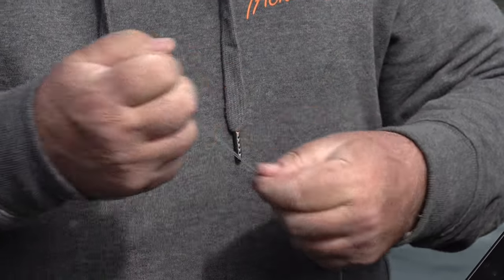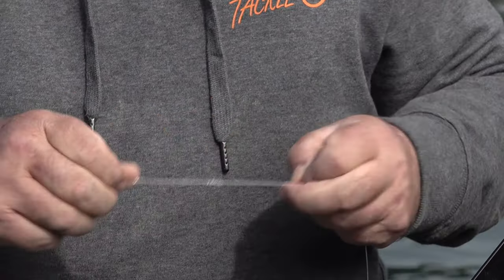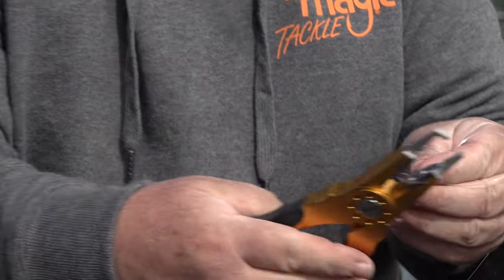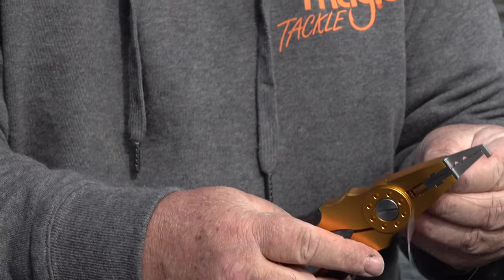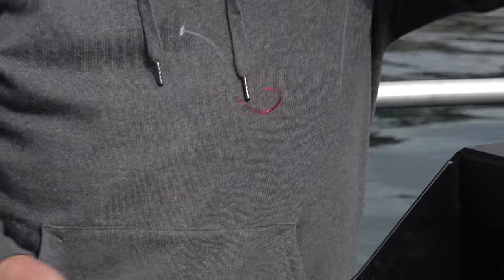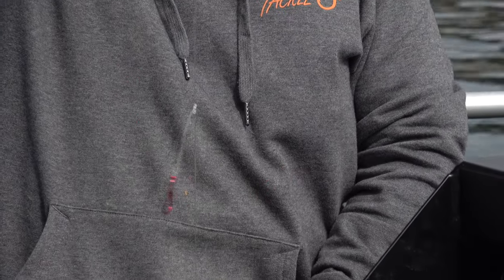To complete your paternoster or dropper rig, tie a large loop at the bottom of the rig using a double overhand knot. Make the loop nice and big so you can loop sinkers through it easily. On the completed rig, the stiff branch of the dropper ensures the hook sits well away from the backbone of the rig.